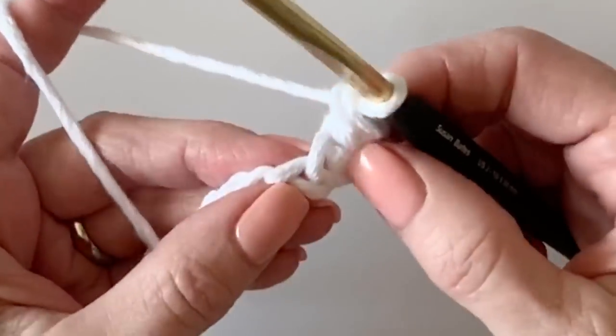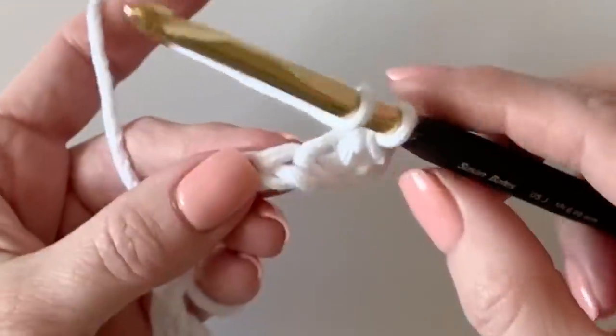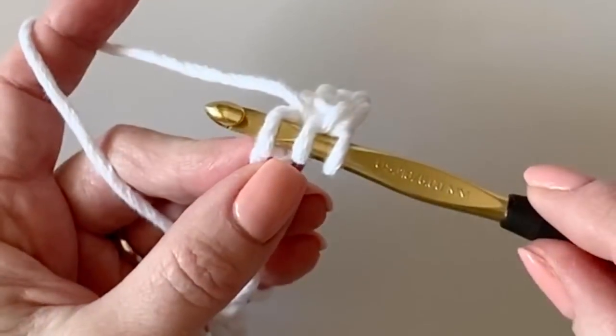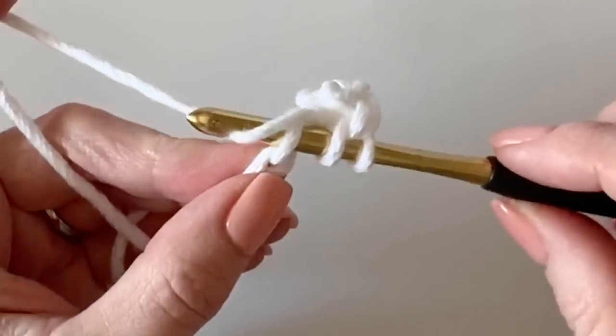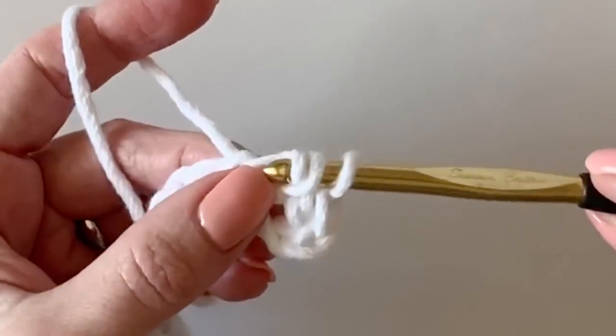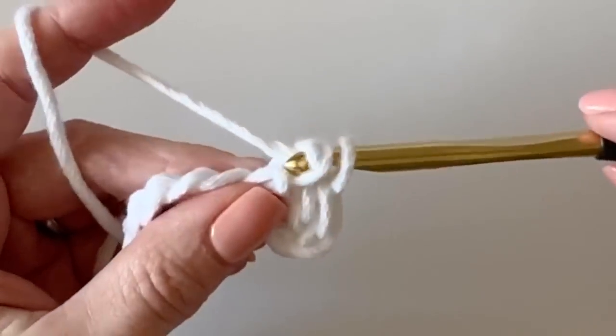That is called the herringbone half. Let me show it to you one more time: yarn over, insert under the top loop, yarn over, pull back through and pull through the first loop, then pull through both loops.